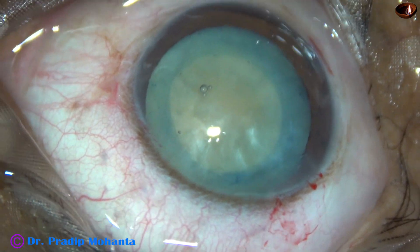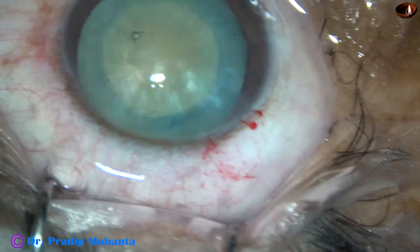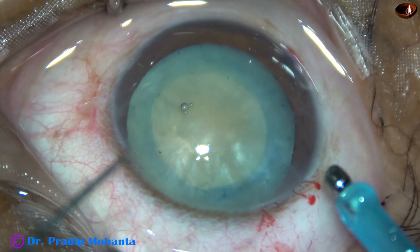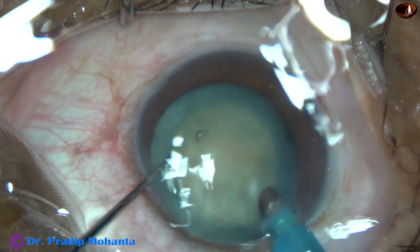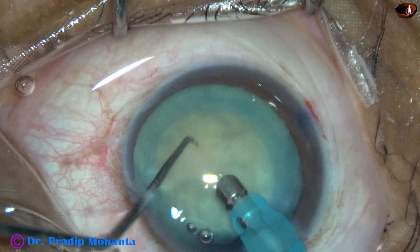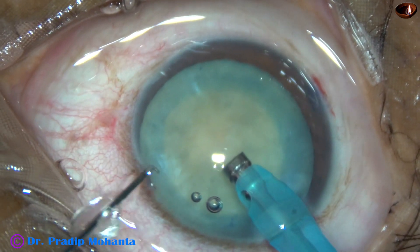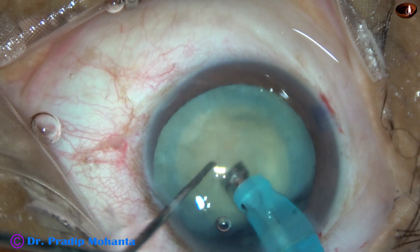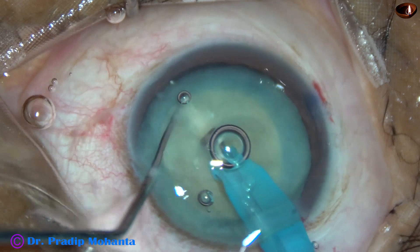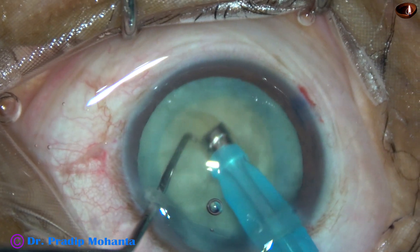Now is the time to introduce the tip of the phaco needle. The machine being used is Oertli Cataract 3 from Switzerland. The tip goes beveled down because it is easier to go inside with bevel down. Some more cortical matter is removed, then the handpiece is turned to make the bevel up. I am going to do a direct chop to divide this nucleus into fragments. The tip is buried completely into the substance of the nucleus, then I come back to vacuum, hold the nucleus very firmly, and divide the nucleus into pieces.